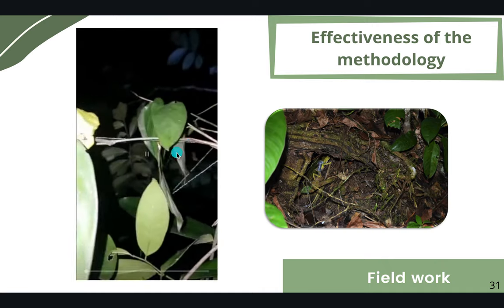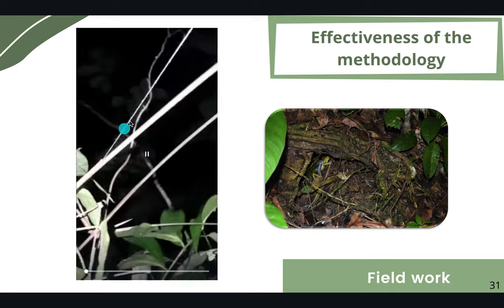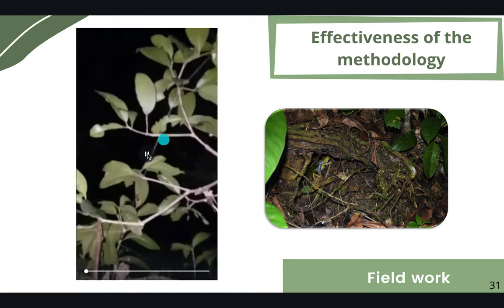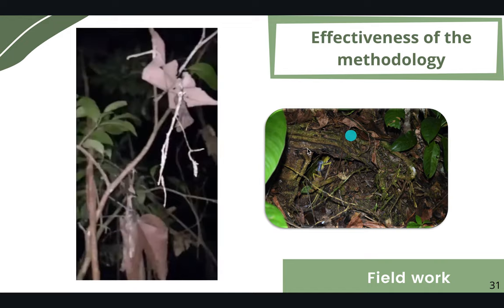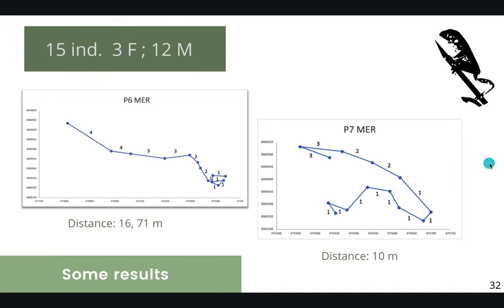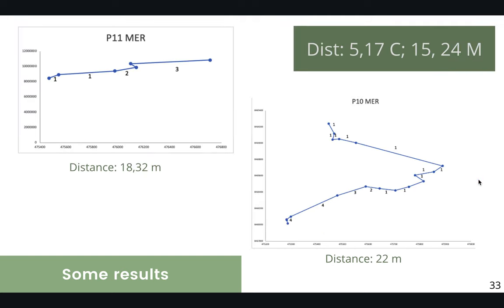We believe this methodology is very effective since the Phyllomedusas were able to move throughout branches and leaves with no entanglement of the thread. They also used burrows and difficult places and were able to get out without any trouble. We tracked a total of 15 individuals — 3 females and 12 males. GPS coordinates and distances showed an average movement distance of 5.17 meters at Cabruca and 15.24 meters at Michelin.